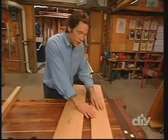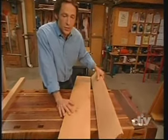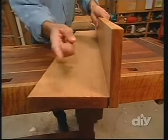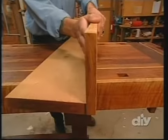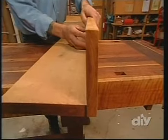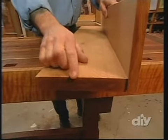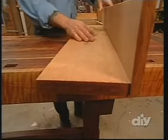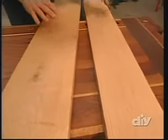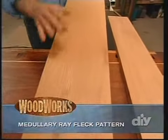This is an example of some flat sawn white oak. To understand the distinction between the two, let's visualize the way they're cut from the tree. Imagine the end grain and the way it grows in a circular grain pattern. With flat sawn stock, it's cut so the end grain runs parallel to the face of the board. With quarter sawn stock, the end grain runs perpendicular to the face. This results in a standard oval grain pattern on flat sawn, but on quarter sawn we get this very distinctive medullary ray fleck pattern, which is the trademark of the arts and crafts style.